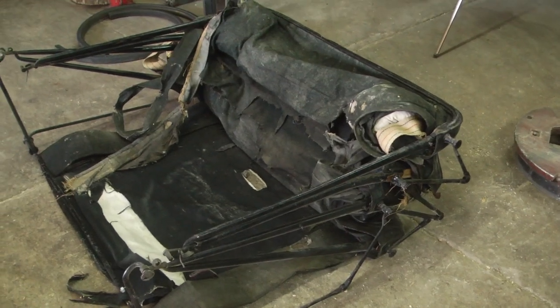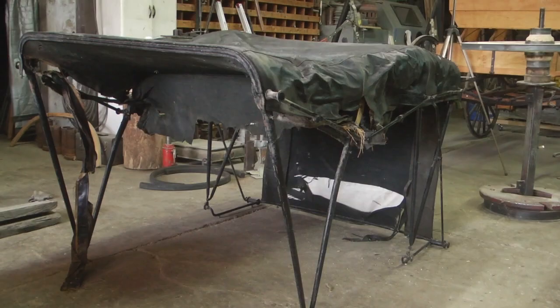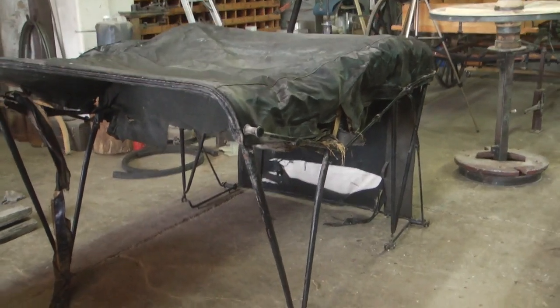This is a fold-down, or what is often referred to as an extension top, for a surrey that sits in Idaho.